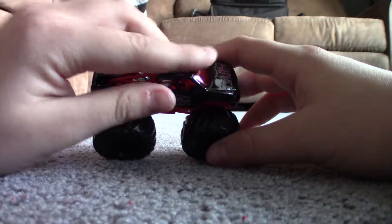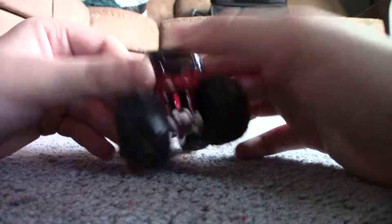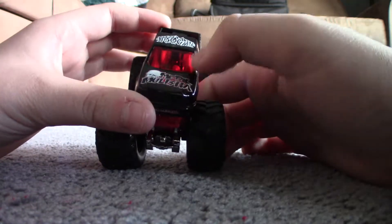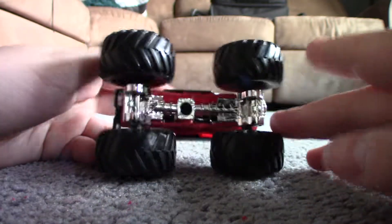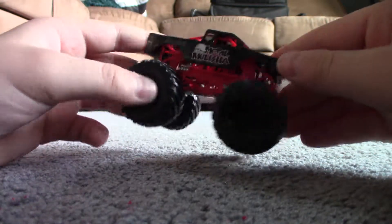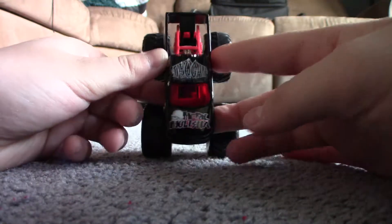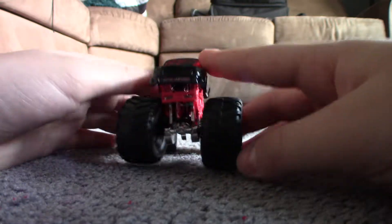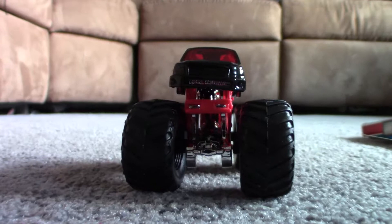Let's take this off and look at this Metal Militia. Holy crap, this thing is so cool. I love the red windshield, chrome chassis, red roll cage, black rims. This thing is just awesome. It has the skull, and it has Brian Deegan up there. I'm trying to read what it says up there — yeah, I can't read that at all. Well, this truck is so cool.